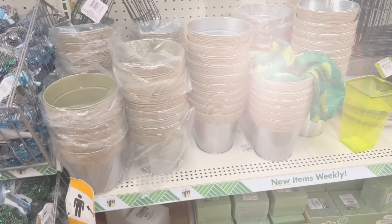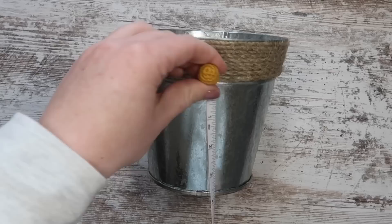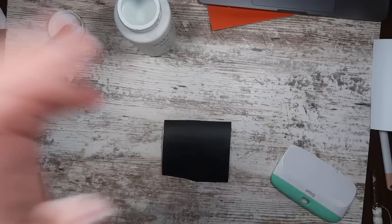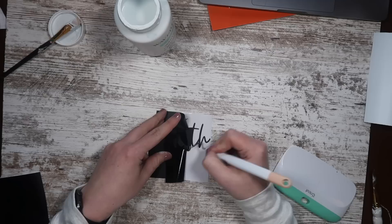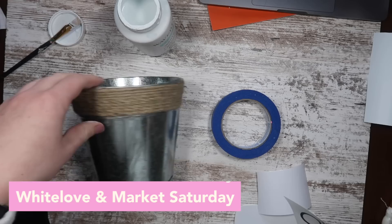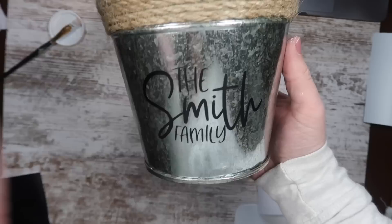These Dollar Tree buckets can be found pretty much year-round in some variation, and they take vinyl really well. I measured about three and a half inches from the jute wrap down to the bottom for breathing room, then customized it with a last name using the fonts White Love and Market Saturday. This would be awesome for your house or as a housewarming or neighbor gift — just put their name on it, throw in some goodies or plants, and it was only $1.25.